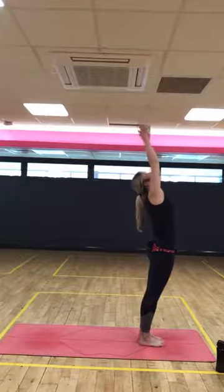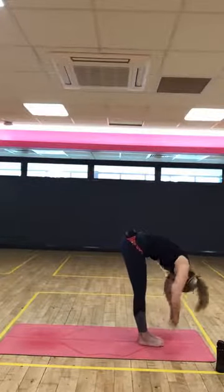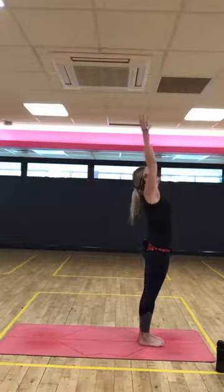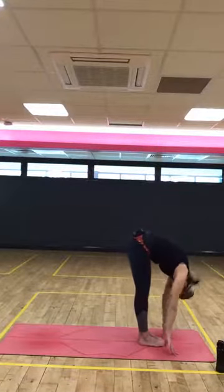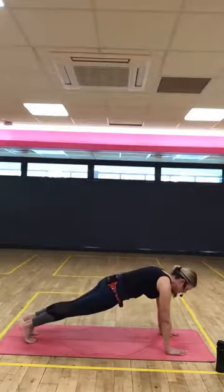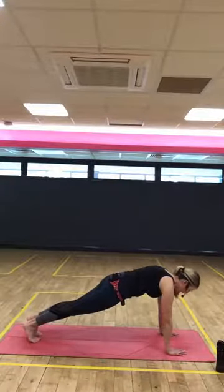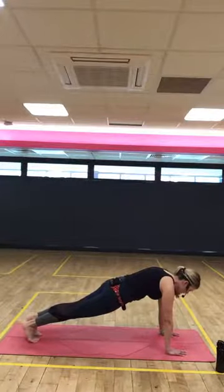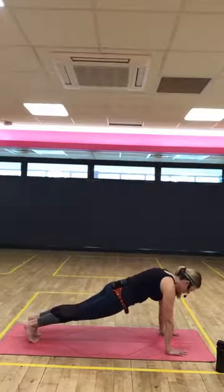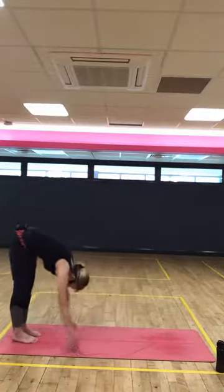A little quicker now. Inhale, reach. Exhale, fold. Inhale, halfway lift. Exhale, fold. Inhale to reach. Exhale, palms by the side. Adding on. Inhale, reach. Exhale, fold. Inhale, halfway lift. Step back to plank. Hold it up. Find a strong plank position. If this is too much, you can take the modified option. You're pushing the floor away actively through the heel of the hand. Wrists underneath shoulders. Core brace, bottoms down. Make sure you're in a straight line from the crown of the head to the heels.